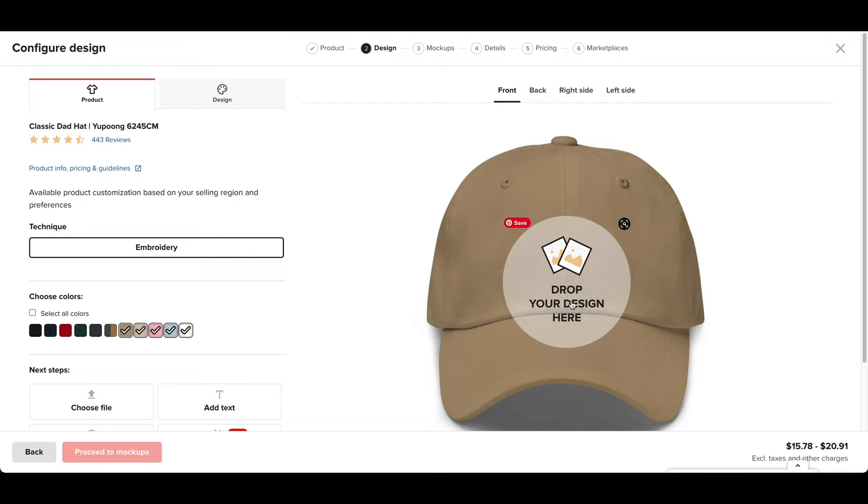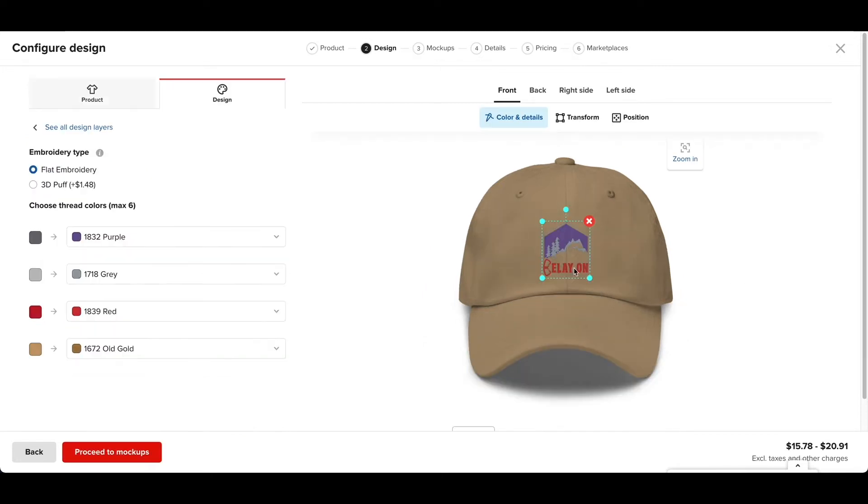From here I'm going to click on this and drop my design. This is the design I chose — it's called Belay On. The thing you have to remember is that the colors will change to something that will match correctly with the hat. You can see I have a gray one but it changed to purple.